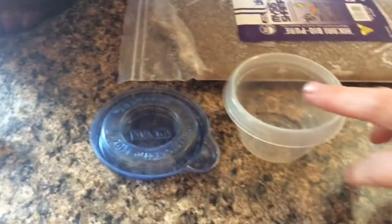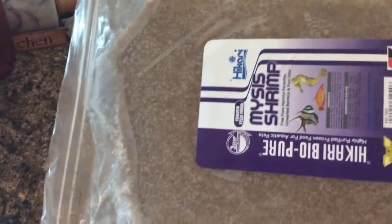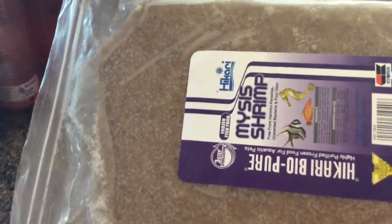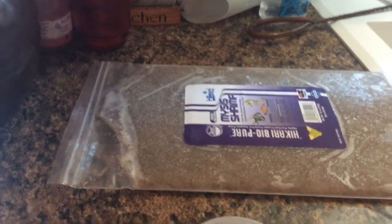First thing I do is get a small container with a lid that I can use to hold the shrimp and then put in the refrigerator. Then I get my flat of frozen mysis shrimp. There are different brands — this is the brand I'm using this time and I plan to alternate brands just to give the seahorses variety. This is what they call a flat pack and it looks like it's 16 ounces. It would be more convenient to have the little cubes but they are several times the cost, and because I will be using a lot to feed the seahorses over time it's just more economical for me to get the flat pack.